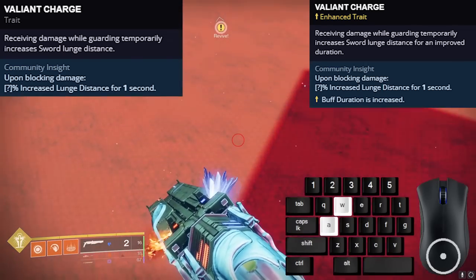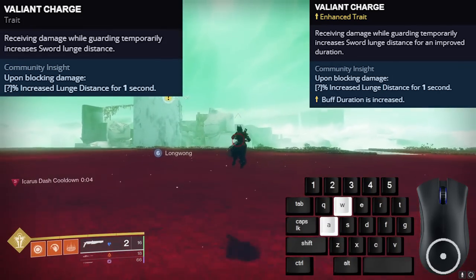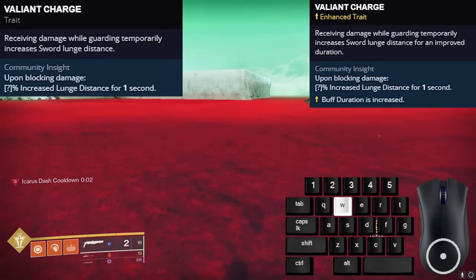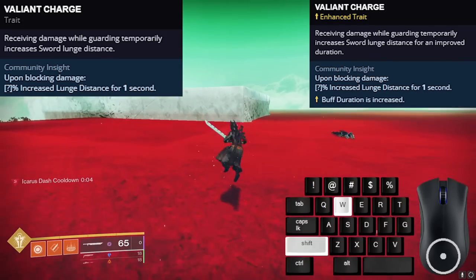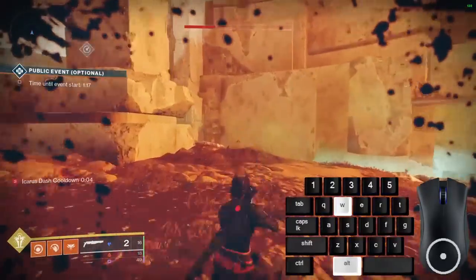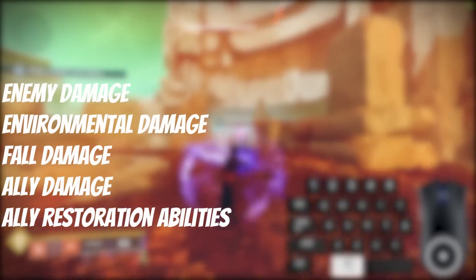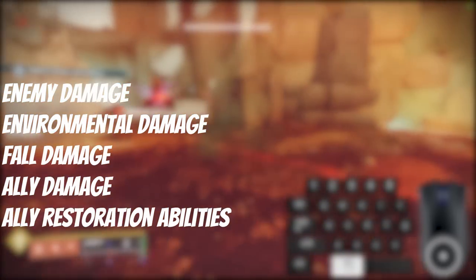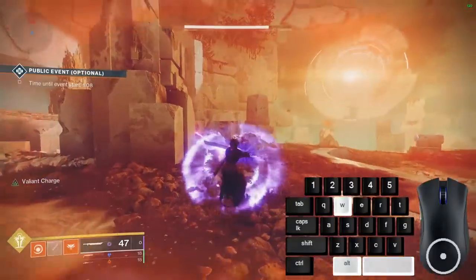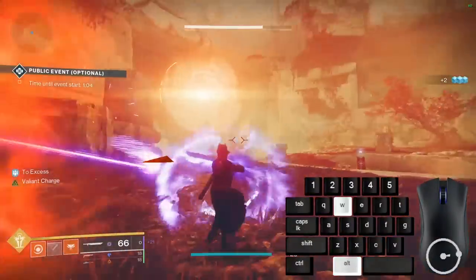Valiant Charge is a perk that gives extra sword lunge distance after blocking damage. Unlike Eager Edge, the perk cooldown doesn't go away after a single swipe, so you could do 2 swipes in 1 single cooldown. Currently, enemy damage, environmental damage, fall damage, ally damage, and ally healing abilities will activate this perk. Ally damage and ally healing abilities seems to be a bug, so that may get patched in the future.